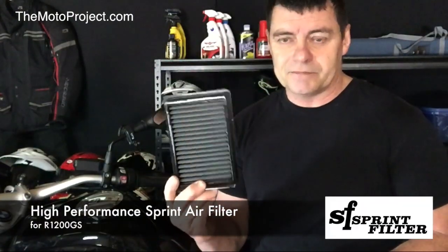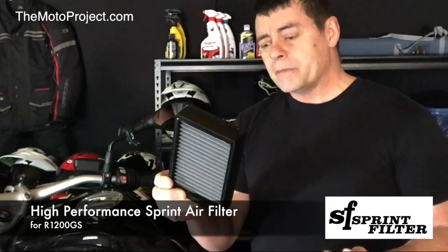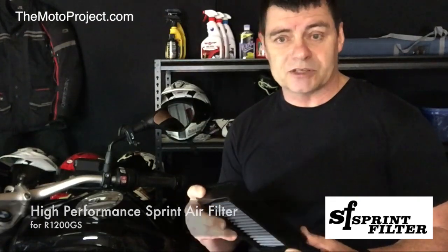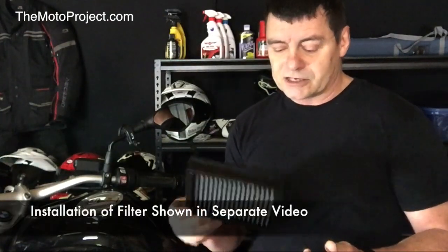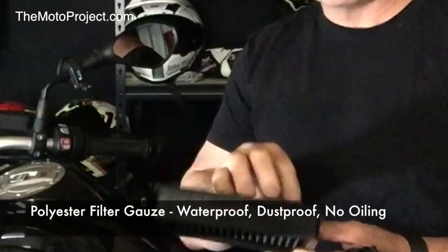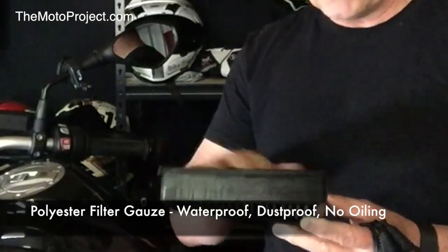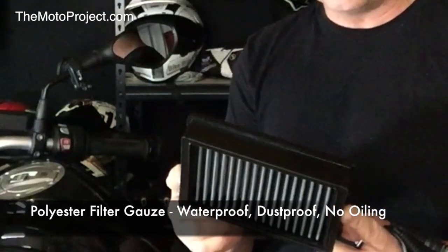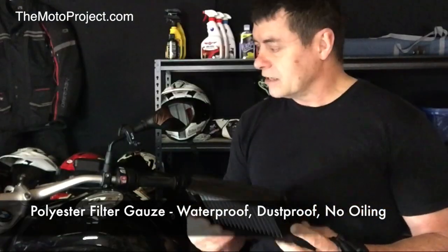The two devices we're going to install: first of all, a Sprint Air Filter. These are a high-performance filter, pretty much claimed to be the best in the world, and from all the research that I've done they consistently show a horsepower improvement on every bike they're installed on. These don't have a cotton gauze — they have a polyester filter, which is claimed to outperform cotton. They are 100% waterproof, dustproof, do not require oiling, and are very simple to install, giving you the benefits of better airflow through the motor.